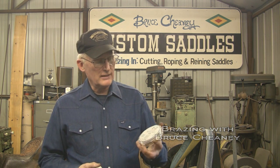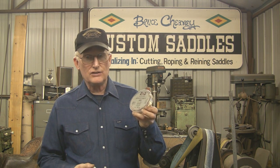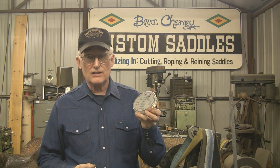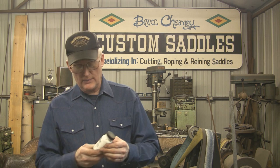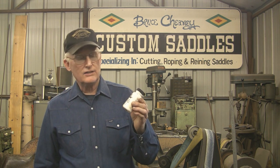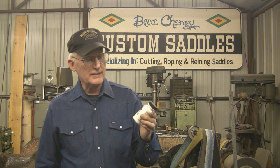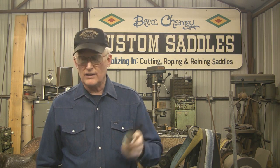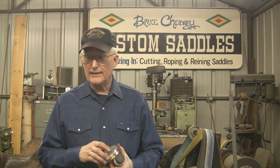I'll be using the Harris products, 45% safety seal, 1/16th inch brazing wire alloy. The flux I'll be using is Stay Seal, also made by the Harris company. It's a white brazing flux, and that's what helps bond the two pieces together.